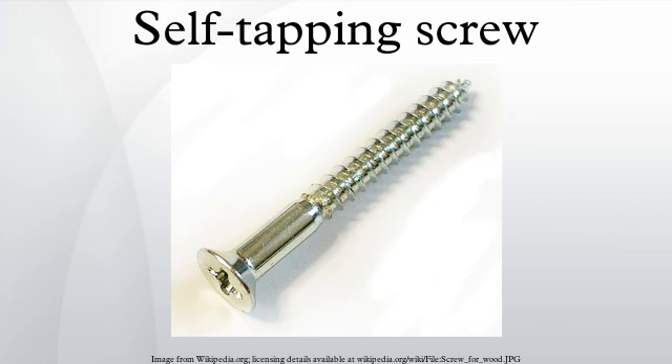These screws combine a drilling-like action and the fastener installation itself into only one driving motion. They are thus very efficient in a variety of hard substrate applications, from assembly lines to roofing.